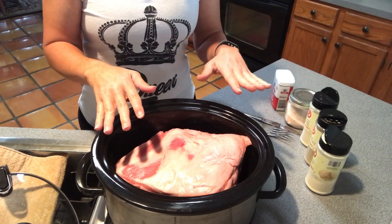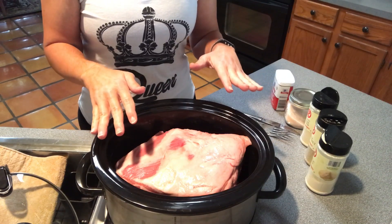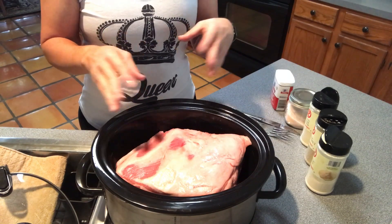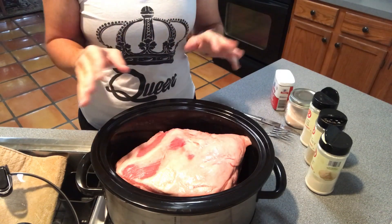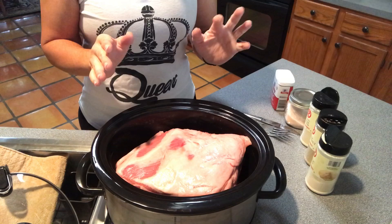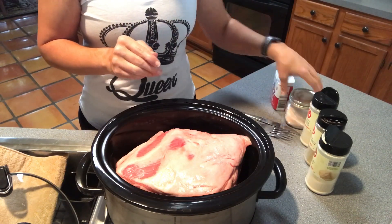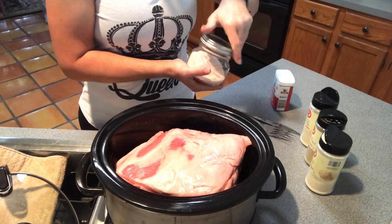For plain pulled pork, I just cook it on high for about six or seven hours, pull the bone out, strip most of the fat off, add the barbecue sauce, and pull the pork. But since I'm doing bone broth, I'm going to season it because I want my broth to have a little bit of flavor.